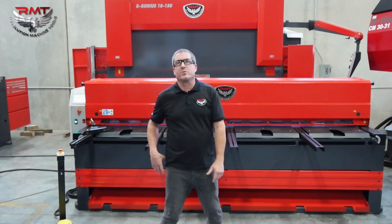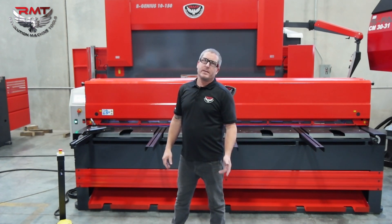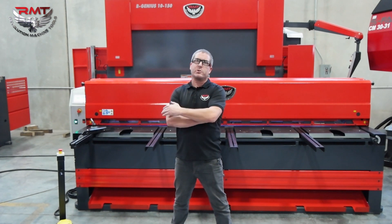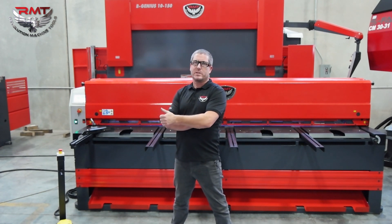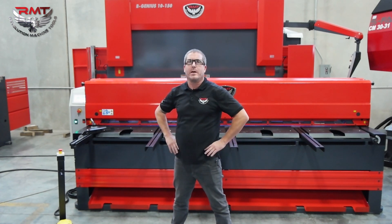Another nice feature is the controller. It's an NC control and it has program cutting. You're able to go in there, set all your jobs up — a 10 inch cut, 5 inch cut, 2 and a half inch cut — your different quantities, and just feed your job. All your material is going to come out either the front or the return depending on how you have it set up.